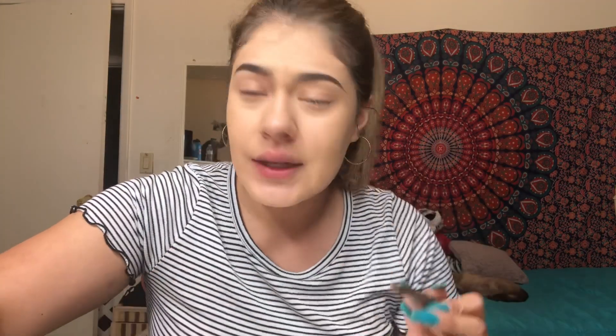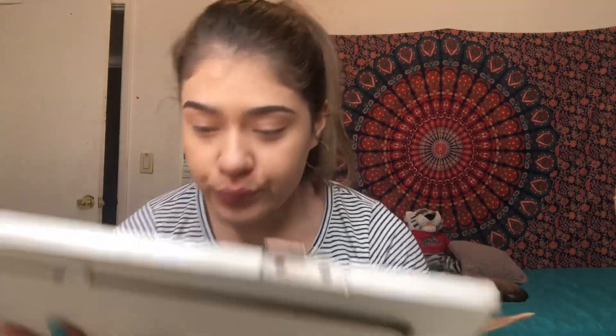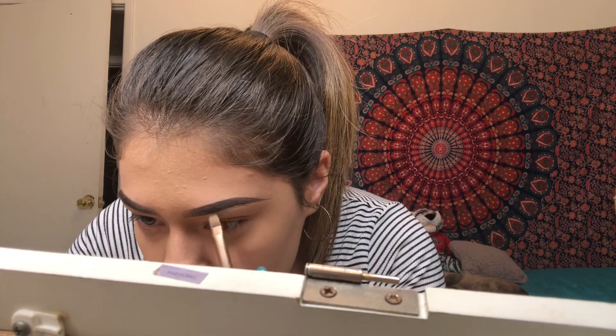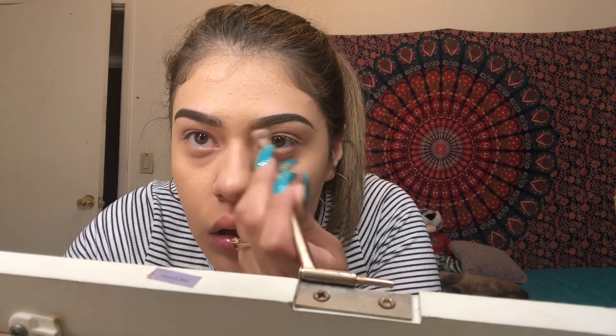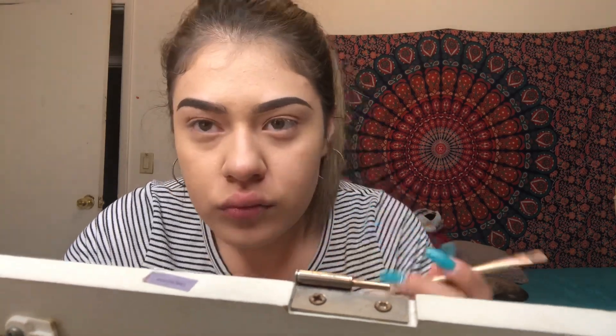I gotta stay hydrated. Going back in with some concealer around my eyebrows — this time my lighter concealer, a very teeny tiny bit because a little bit goes a long way. Blending it out at the bottom. What's funny is I never actually used to conceal my eyebrows until about a year ago.